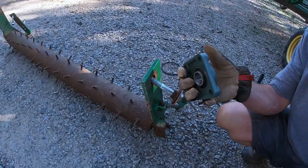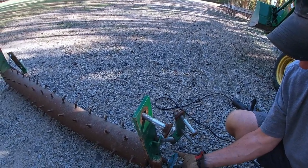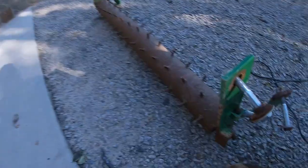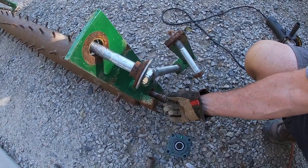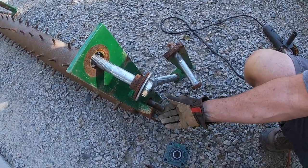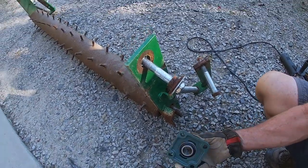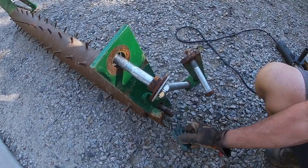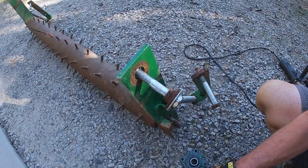Here is the new part that goes on. I tried doing a test fit and I can't get it to go over. I don't know if I've hit it or why, but these edges are burred up. So while I've got the grinder, I'm going to work off this edge and keep working until I can get this to slide on smoothly, and then we'll work on getting this remounted on the pulverizer.